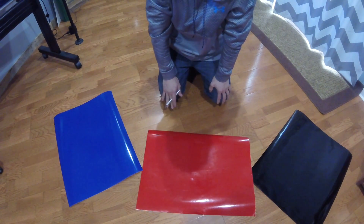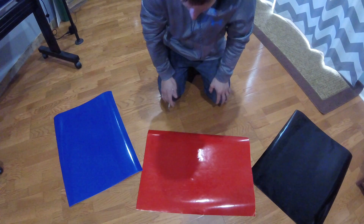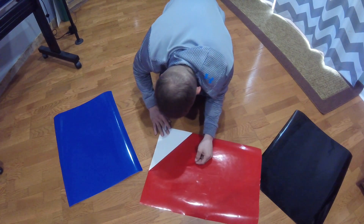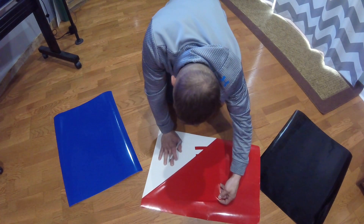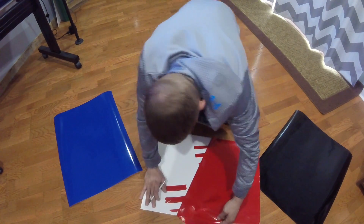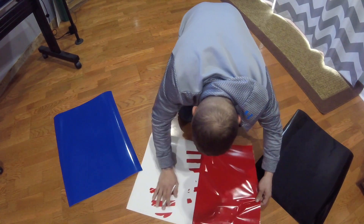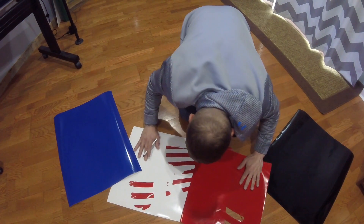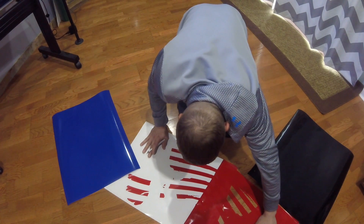We're going to go ahead and weed out our vinyl — that's just removing all the excess stuff we don't want. Start by grabbing the outer edge and slowly pulling it off at a sharp angle. If you have something to catch, just kind of help it out with your X-Acto knife — just pick it up.